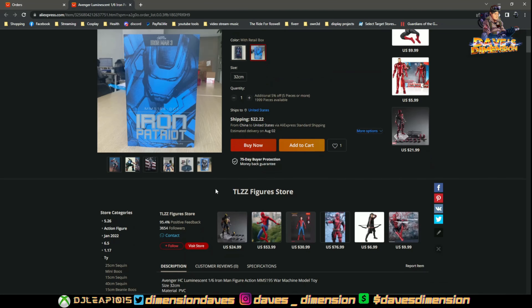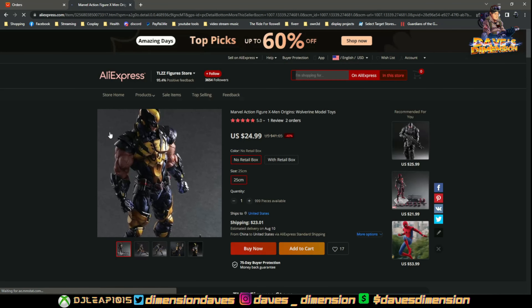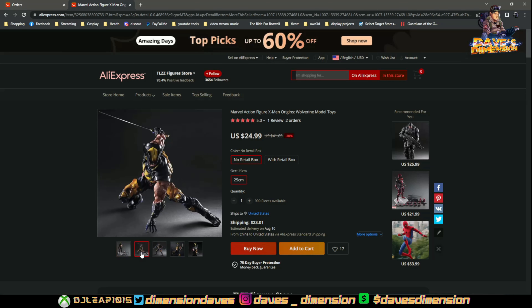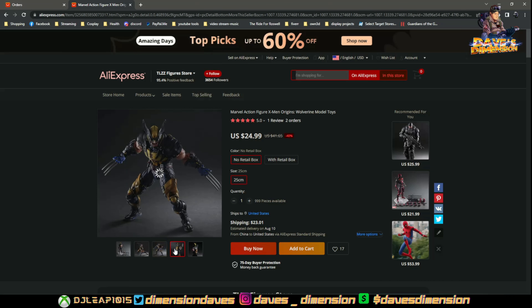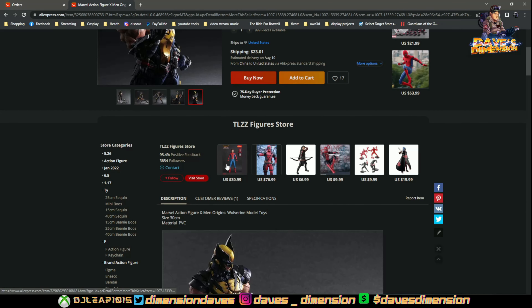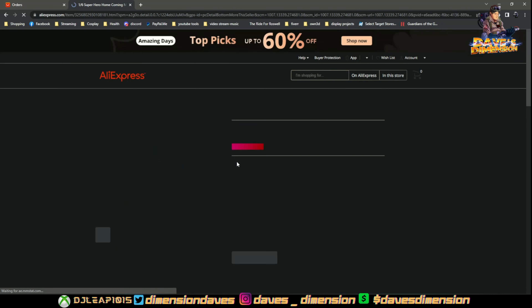They have some hits and misses. Here's a better look at the Play Arts Kai Wolverine that I got — he looks like a beast and I can't wait to do a review on him. I think that's going to turn out tremendously better. He was listed from around $41.65 to $24.99 and he's going for a lot more on eBay. AliExpress has its bargains and its not-so-bargains.